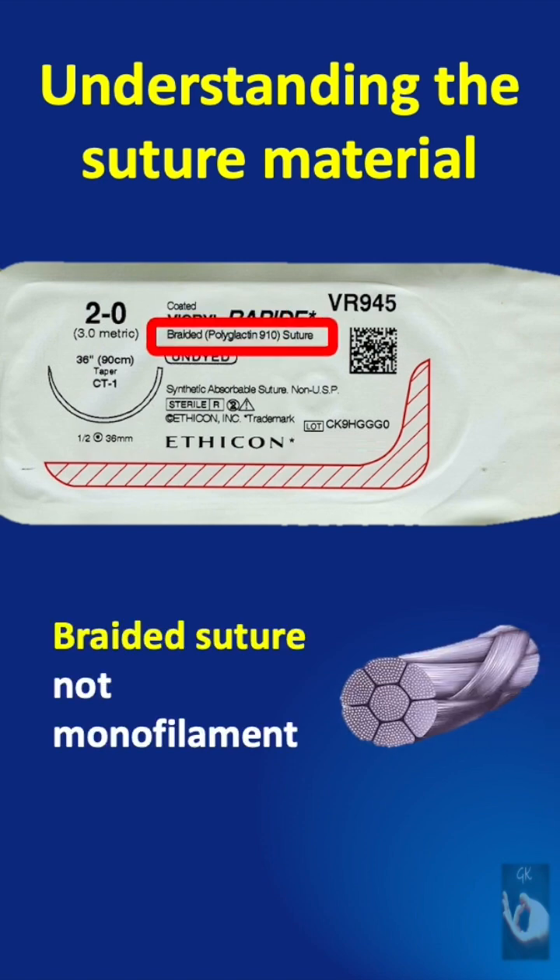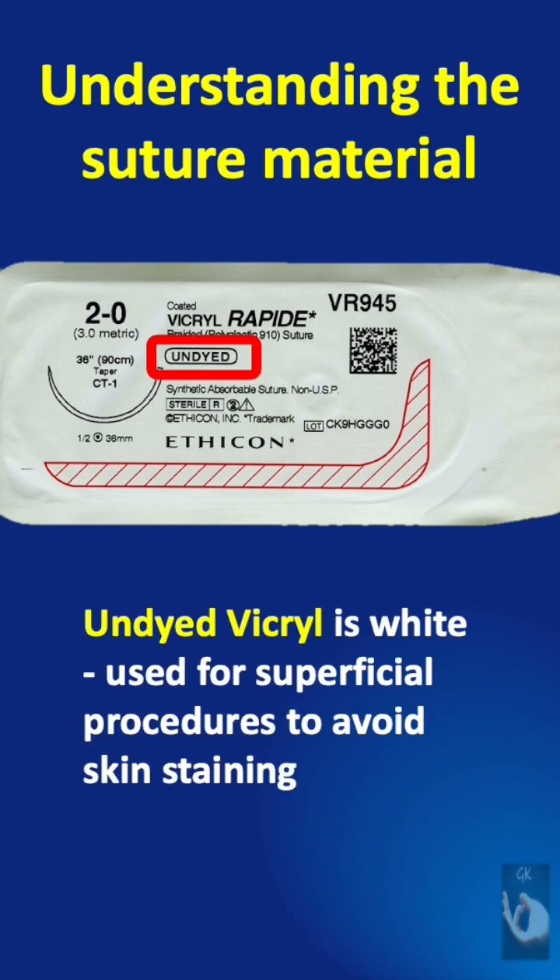It is a braided suture material, not a monofilament. The generic name is polyglactin 910. It is undyed, that is white, so it is used for superficial procedures to avoid skin staining.